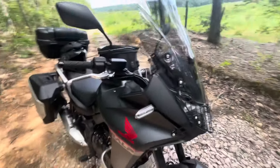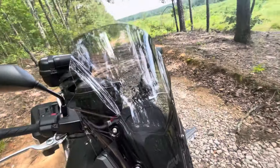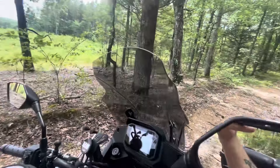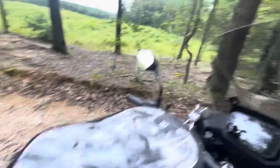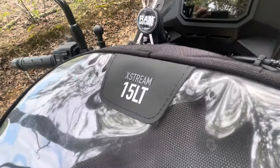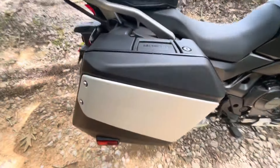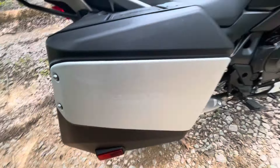Let's talk about some of the stuff I've done to it. Number one: headlight guard. Number two: a Givi tall smoked touring windscreen, which is about four to five inches taller than stock — quite a bit more wind protection and wider. We have a Givi tank lock ring that just pops on and off, and a 15-liter tank bag.